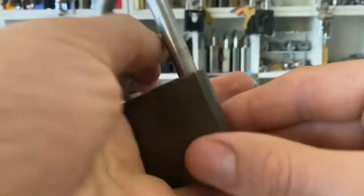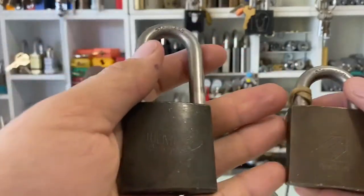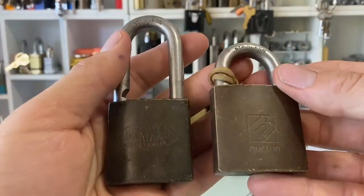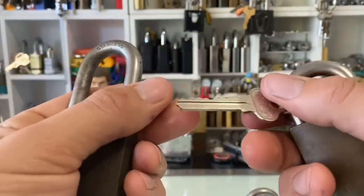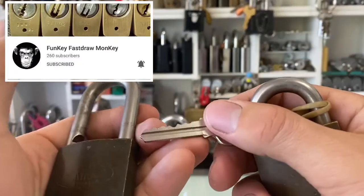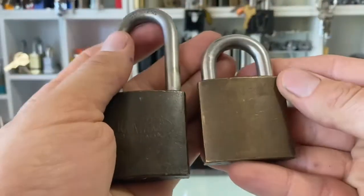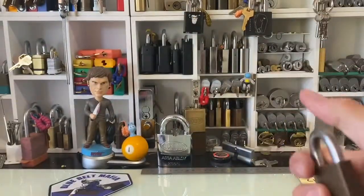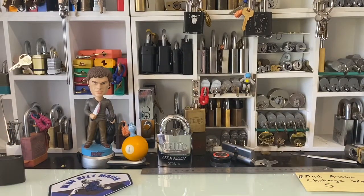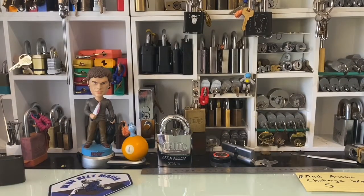It's an unbranded version of this guy. I've got another one. Funky Fastraw Monkey impressioned this one for me a little while back. I got this one in a box of goodies from Mr. Alexo.